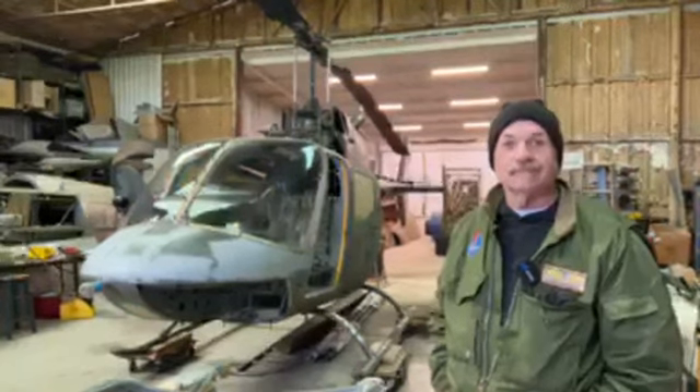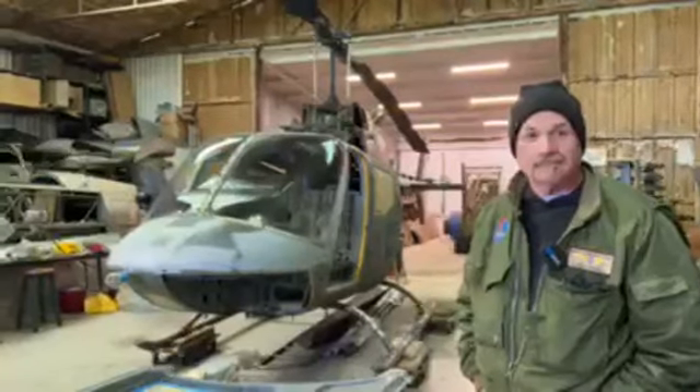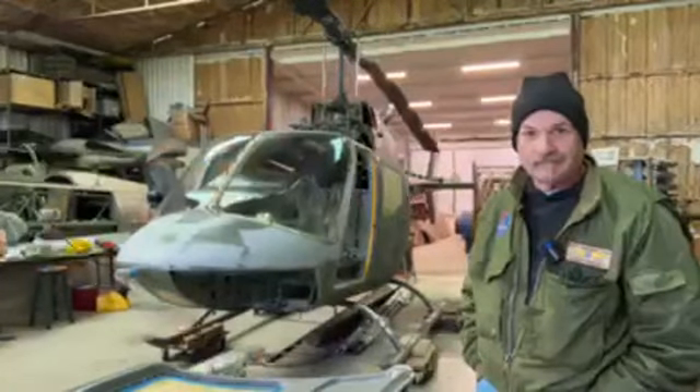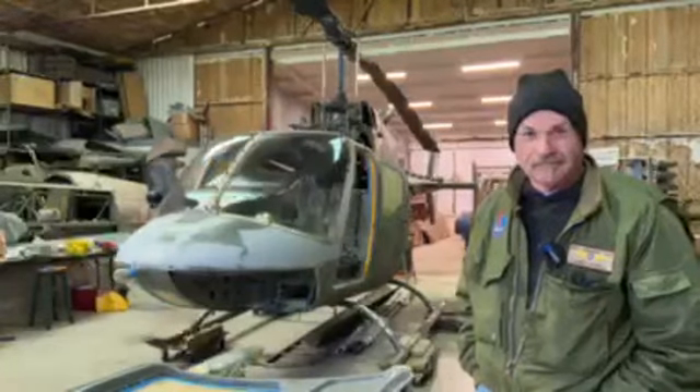Good afternoon. This is Jim Hodson with Lanny Parcell. We're out here at Prop Wash at Cowtown Aerocrafters, and this is going to be an update today on their work on our OH-58 Kiowa and the Bird Dog. Lanny, you've got the Kiowa right behind you, so why don't we start with that?